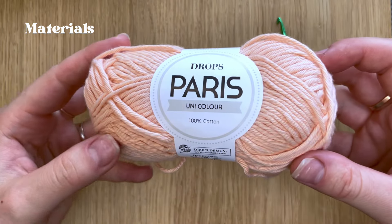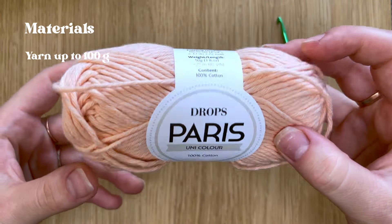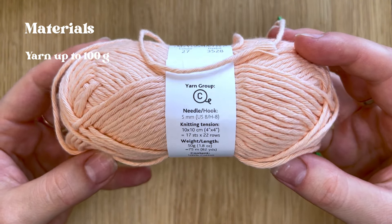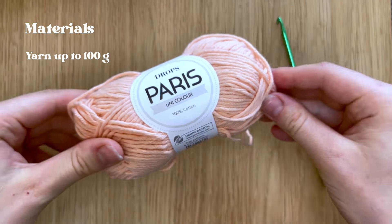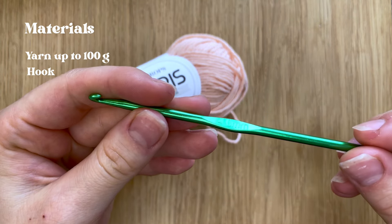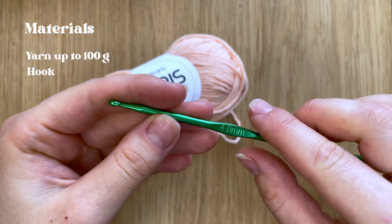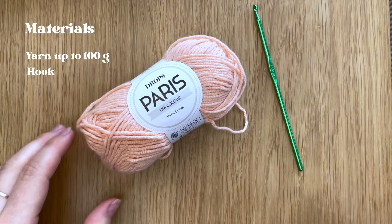You are going to need some yarn — up to 100 grams. The perfect choice is cotton medium-sized yarn, but you can use any other if you like. And use a hook one size smaller than recommended for your yarn.